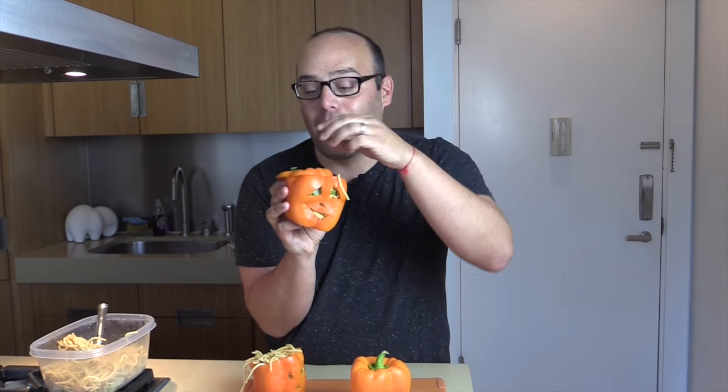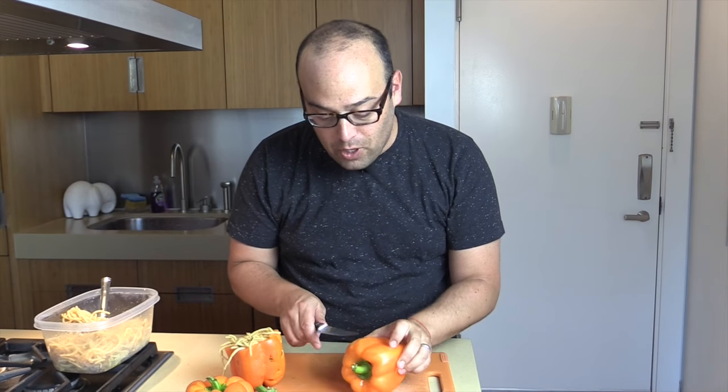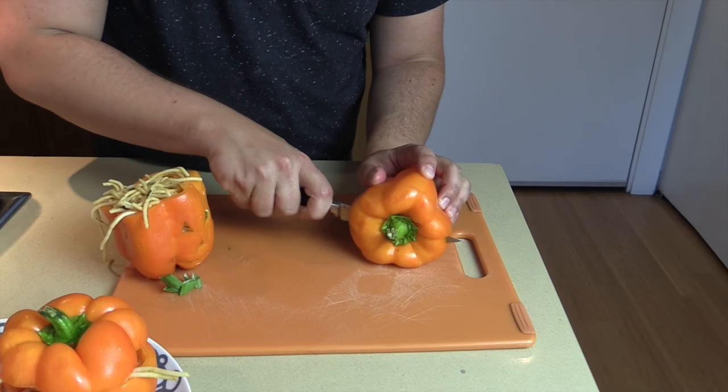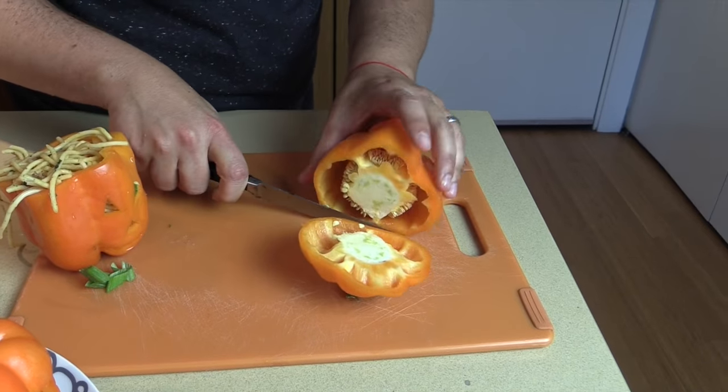It is so easy and so cute — you just put your food right into there. Take an orange pepper and you're going to cut the top off of it. Make sure you cut a little bit deep so you keep that stem intact, just like that.